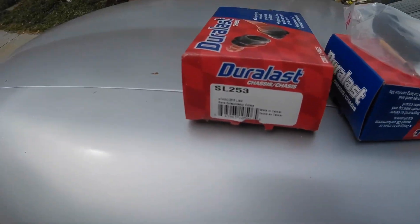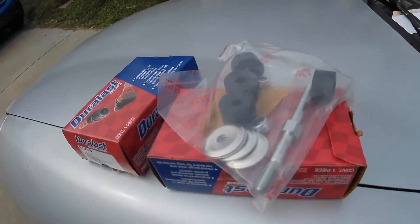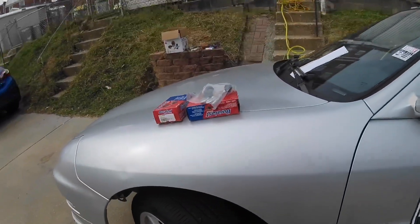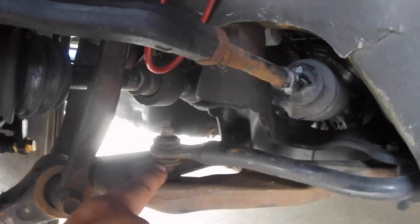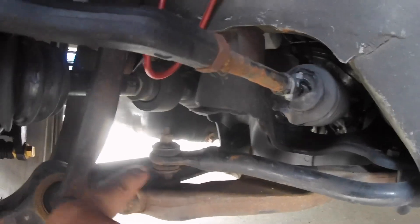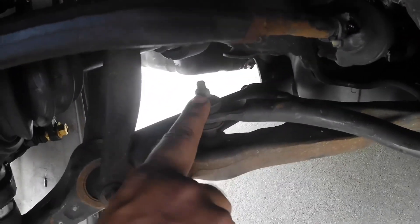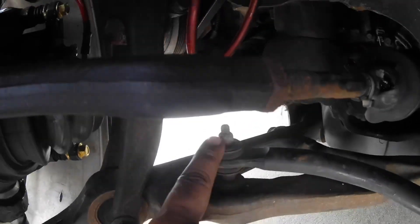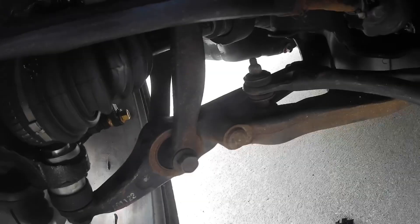Next up we're going to change the front sway bar end links. I couldn't believe how cheap these were — about four bucks brand new and they have a lifetime warranty. If you look in here they're sitting right here, and up close they're all cracked. To remove them you want to put a 10 or 12mm on top, hold a 12mm here, loosen this side up, then do the same from the bottom.